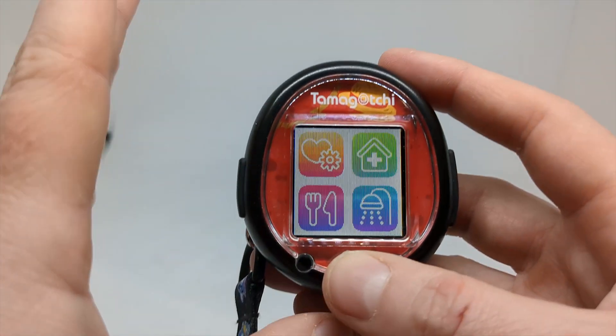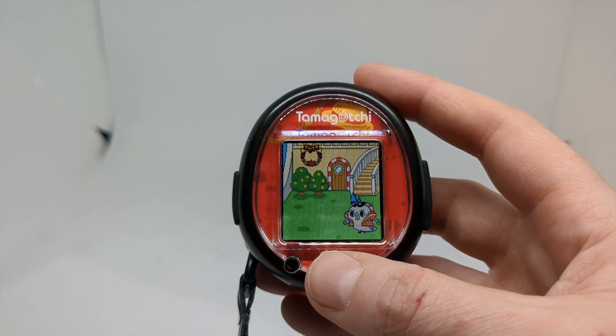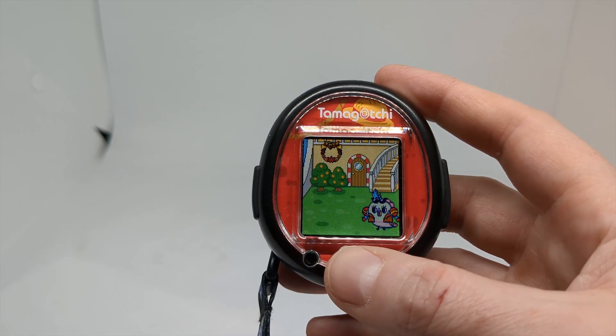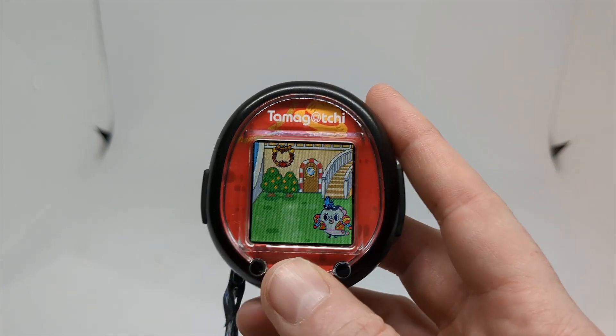While I absolutely adore the Tamagotchi Uni — I feel like it's a great step ahead for the franchise — I do like the fact that they've added wireless capabilities, the ability to go online and get updates, and to participate in events. That's something I really like about the Tamagotchi Uni.